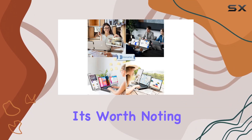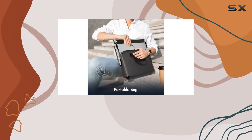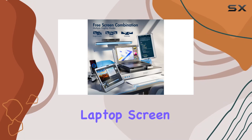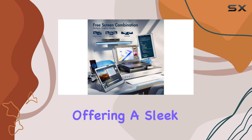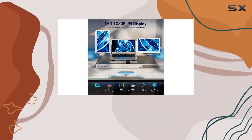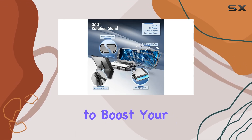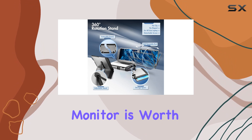However, it's worth noting that this product isn't suitable for MacBook Air or Pro equipped with M1 or M2 chips. In conclusion, the DomiFan Triple Laptop Screen Extender delivers on its promises, offering a sleek design, excellent picture quality, and unmatched portability. If you're looking to boost your productivity on the go, this monitor is worth considering.